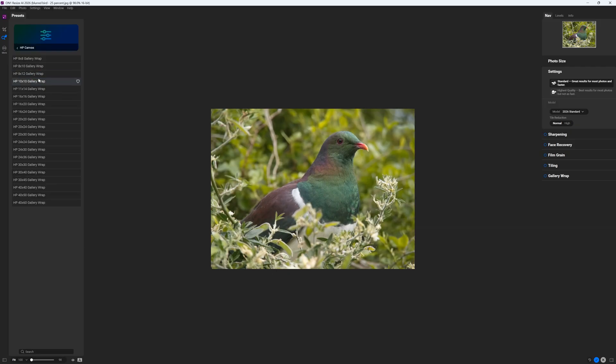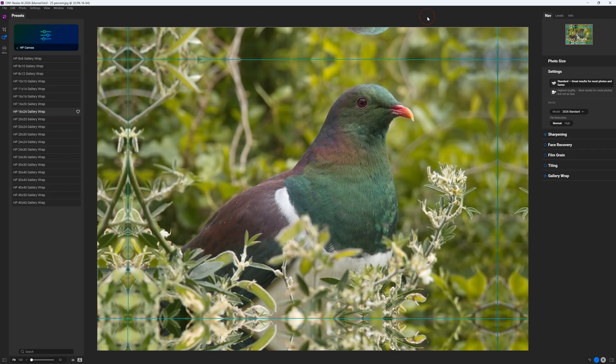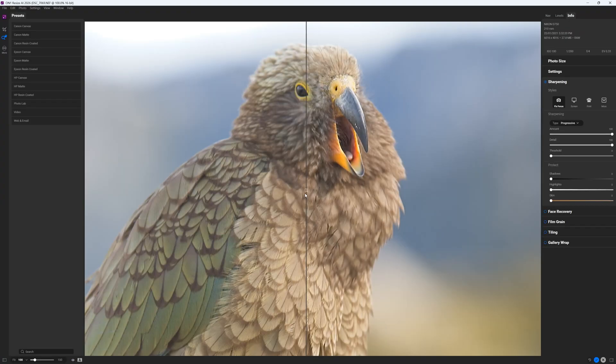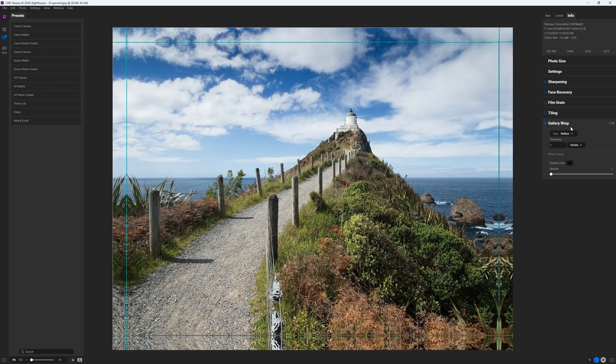Regarding printing, On1 Resize AI comes equipped with hundreds of presets, each of which is optimised for different printers and paper qualities. You can use Resize AI's crop tool to recompose your photo, exploit its excellent focus-correcting sharpening tools and even add a little film grain. Resize AI also offers a tiling feature which enables you to split a single image into as many parts as you like, ideal for creative prints and carousels on Instagram.